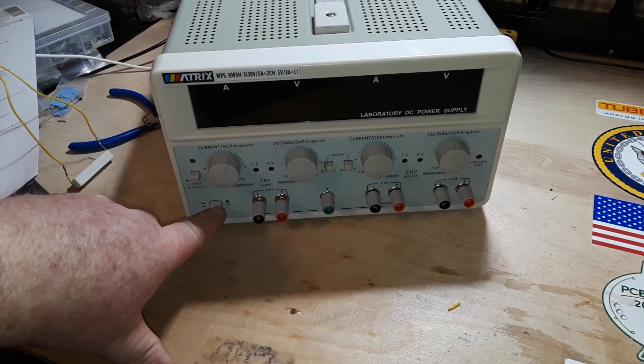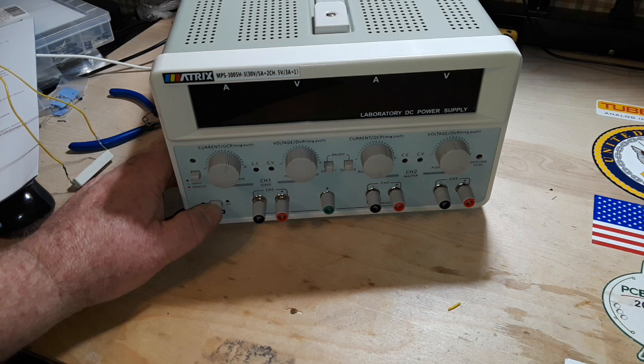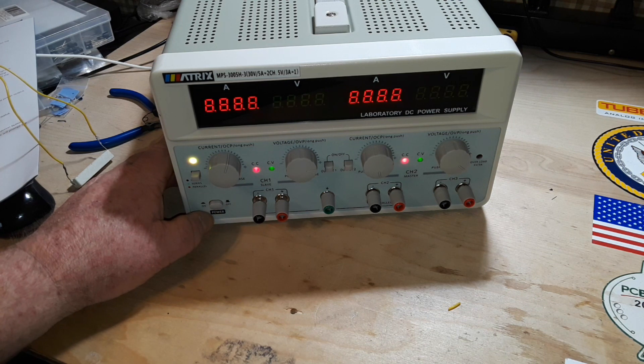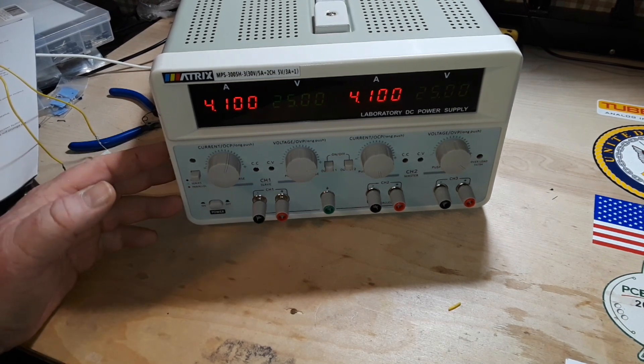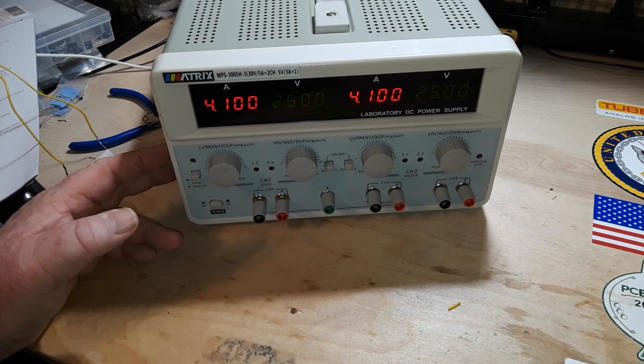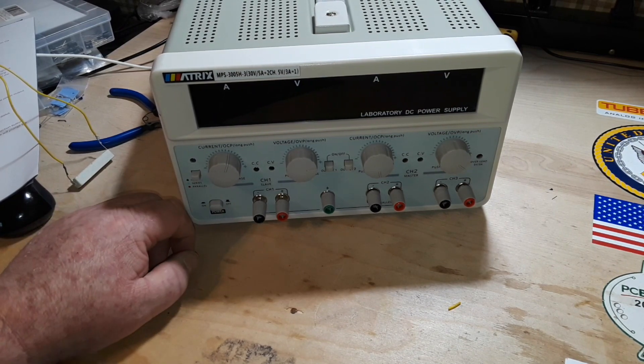The first time I turned this on, the fan was really loud, and then it got quiet. Let's see if it does it again. Yep, there it is — and then there it goes back down to normal. So it's a speed-controlled fan. Must be a thermistor or something in there.